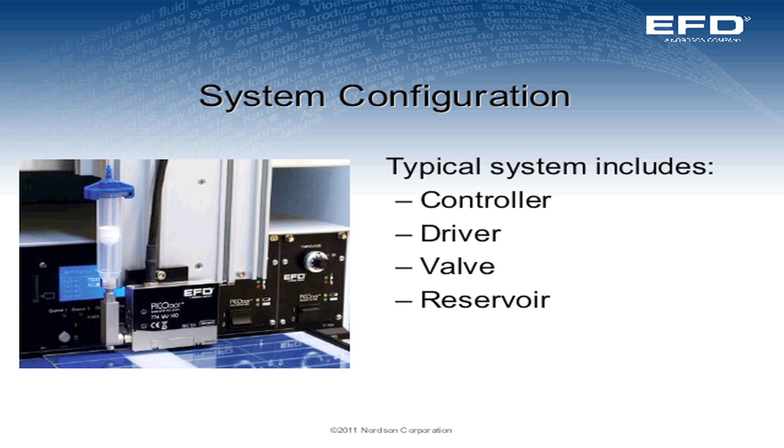Your typical system configuration is a valve or multiple valves, a controller coupled with a driver, and your fluid reservoir.